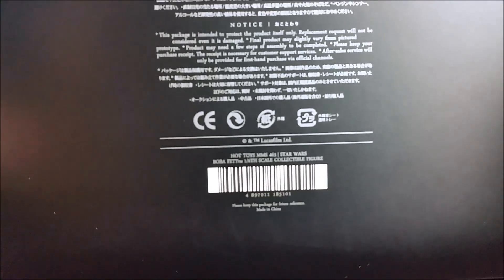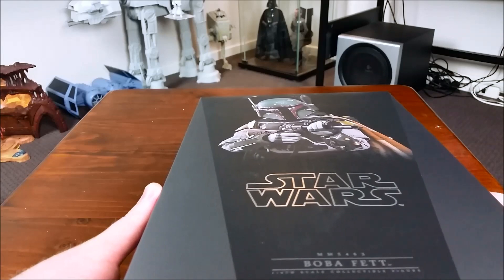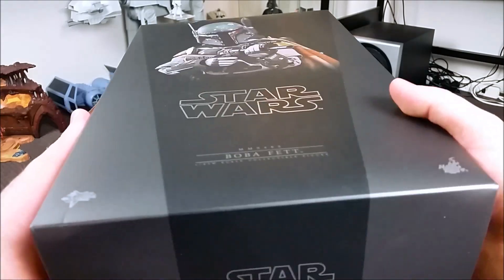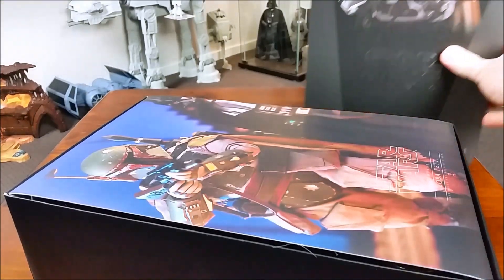There's the box, there's all the info on the back, and let's crack this thing open and take a look at all of the accessories and the figure. As you can see, it's the standard Star Wars shoe box design.